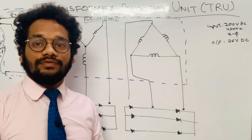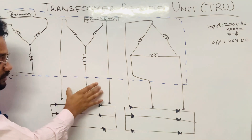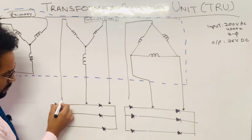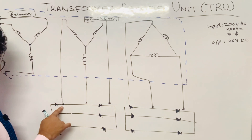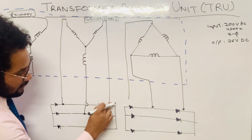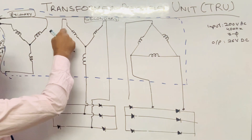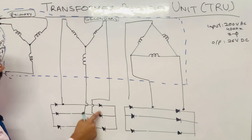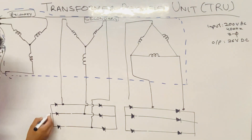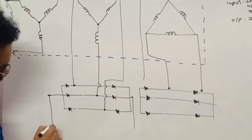The output of the transformer is taken from its secondary windings, and that output is AC. That AC output is given to these rectifiers to get DC. The first secondary winding terminals are connected to the first bridge rectifier — one winding connected in between each pair of diodes. That is how the connection is done for the bridge rectifier, with two output terminals.